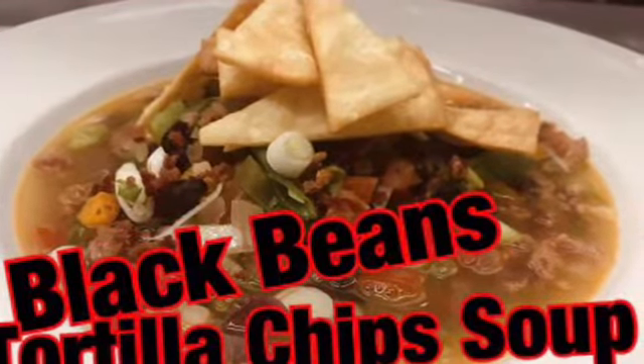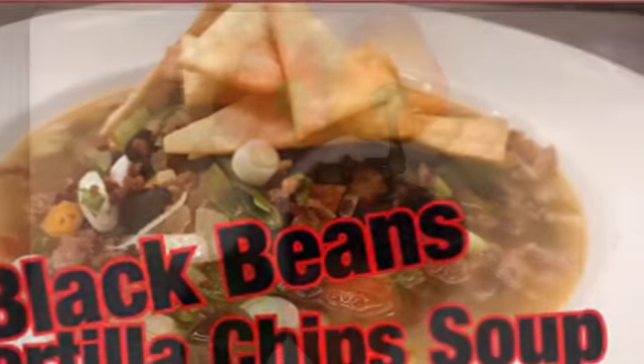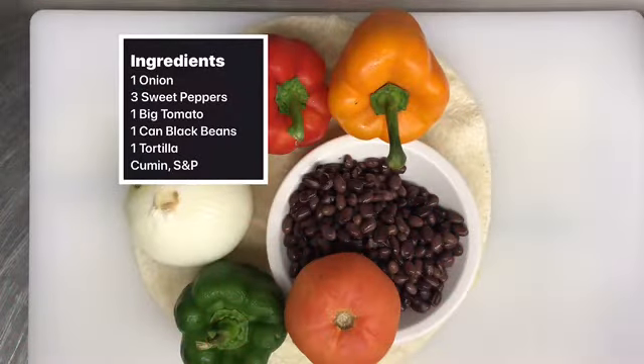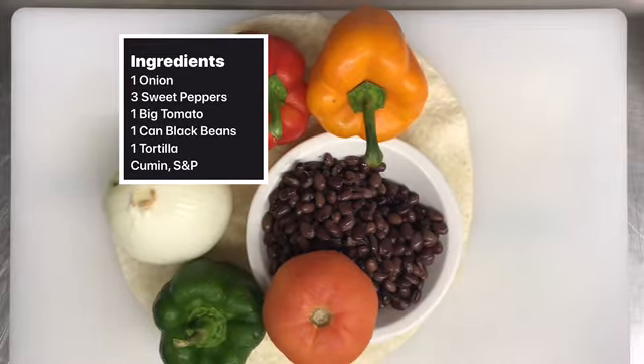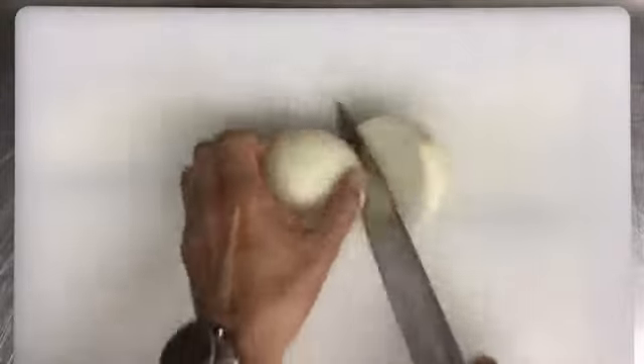Black bean tortilla soup — it doesn't get any better. It's one of my favorites, and today we are going to make it in less than half an hour. We need just a few ingredients: tomato, peppers, onions, beans, and tortilla.